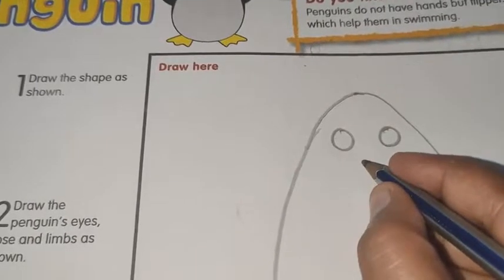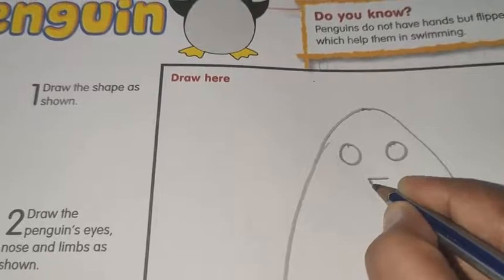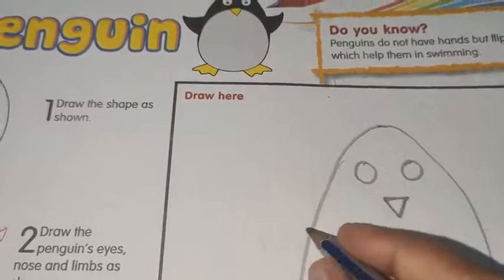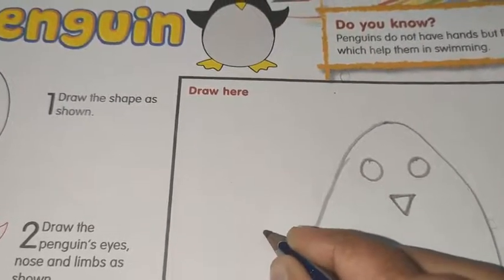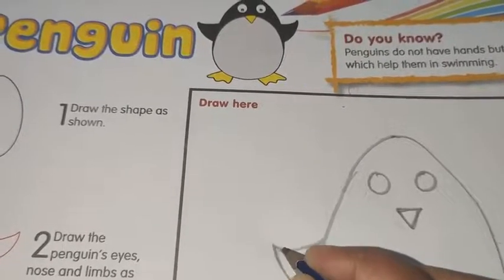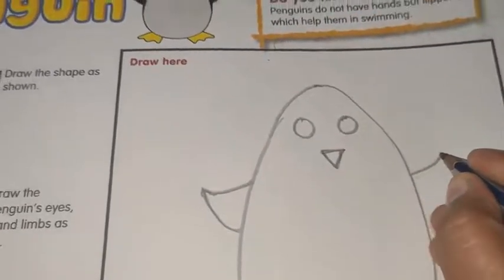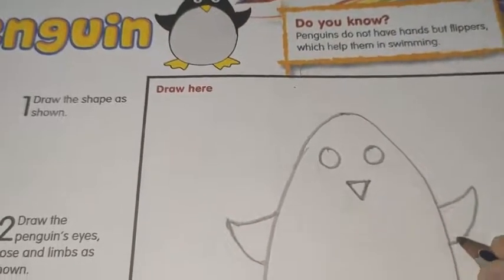Then for a nose, you have to draw a sleeping line, then a small triangle. First you have to draw a triangle, in this way.